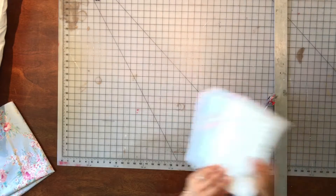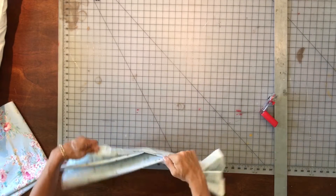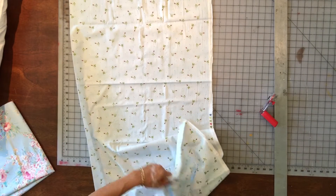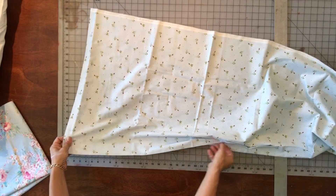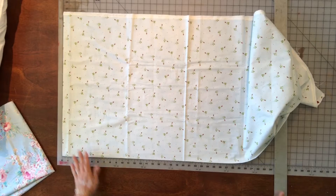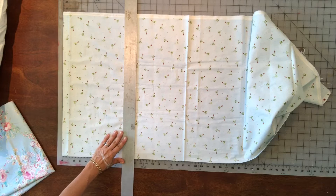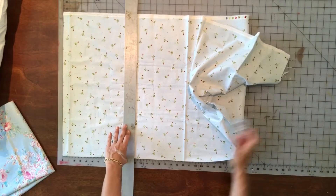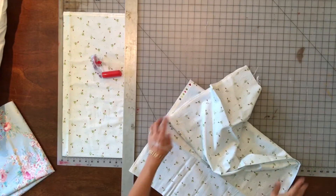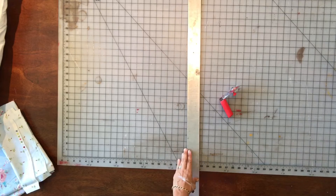Now I'm going to take my cuff fabric. I like to mix large-scale florals with small-scale florals — I think that looks good together with coordinating colors. The cuff fabric you're going to cut to 12 inches by the width of the fabric, which is about 44 inches. I've got this one folded in half selvage to selvage, just like the main fabric, so the selvages are at the bottom. I'm cutting it to 12 inches and setting aside the excess.